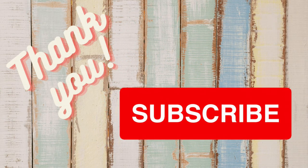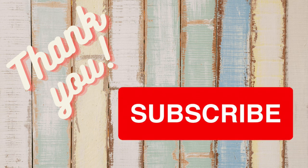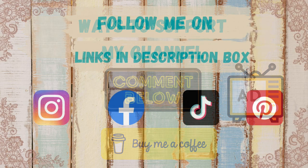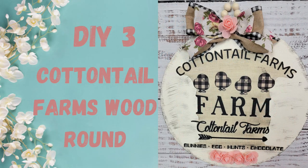I want to take a moment to thank all my wonderful subscribers — you guys mean the world to me. If you're new here and enjoyed today's video, make sure you hit that subscribe button, give me a thumbs up, leave a comment, and watch those ads to help support my channel. You can also buy me a coffee — the link is in the description box below, along with my social media accounts.